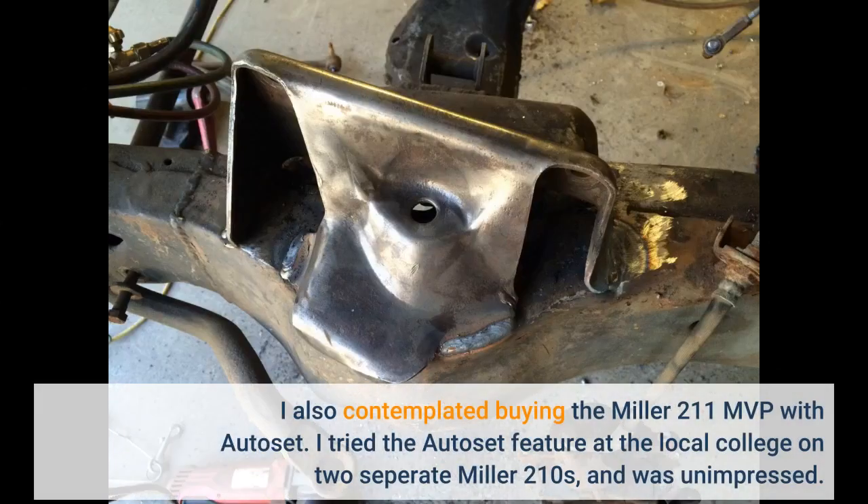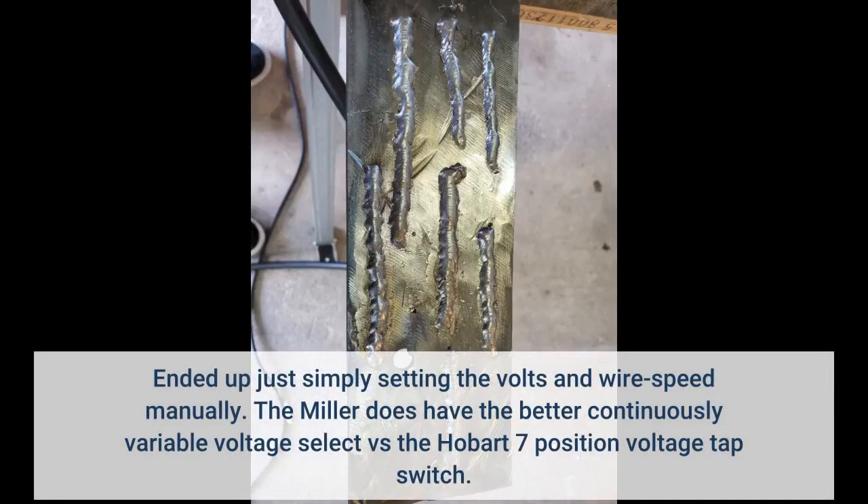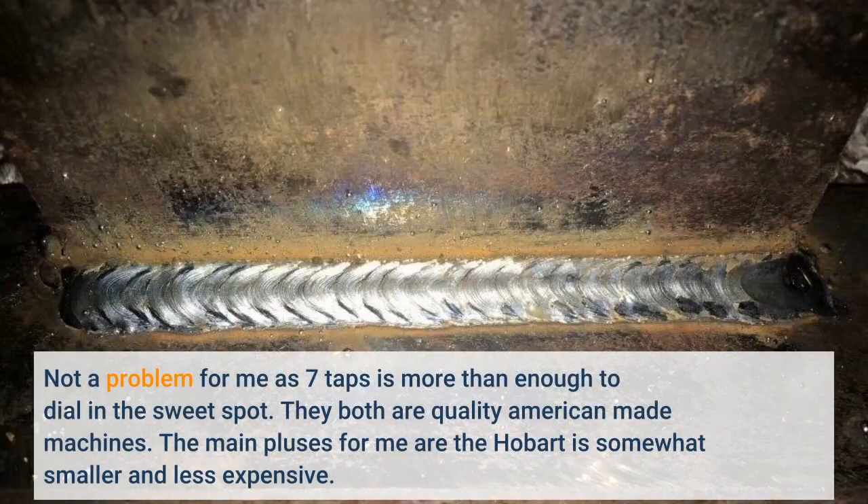I also contemplated buying the Miller 211 MVP with Autoset. I tried the Autoset feature at a local college on two separate Miller 210s and was unimpressed — ended up just manually setting the volts and wire speed. The Miller does have better continuously variable voltage select versus the Hobart's 7-position voltage tap switch, but 7 taps is more than enough to dial in the sweet spot.